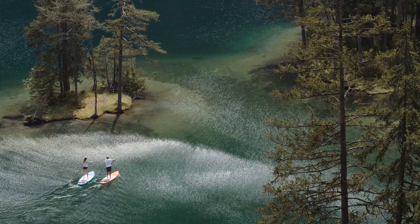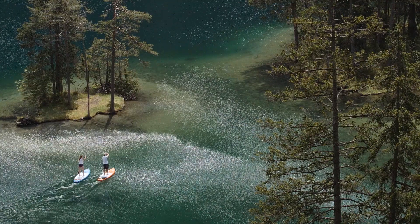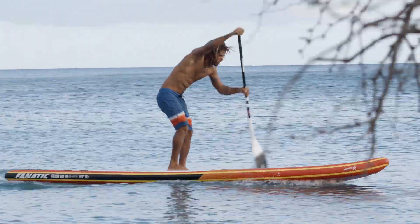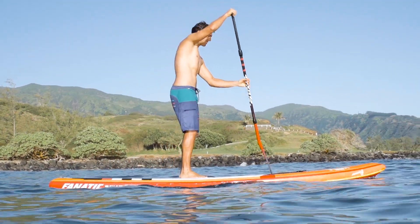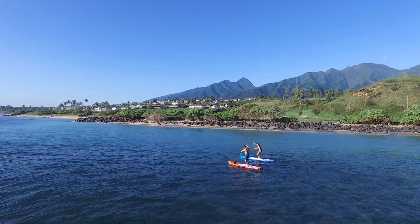Our inflatable Touring and race models are the ideal boards for all touring, trekking and training enthusiasts, and any stand-up paddler with a demand for outstanding straight-line performance, convenience, and mobility at the same time.